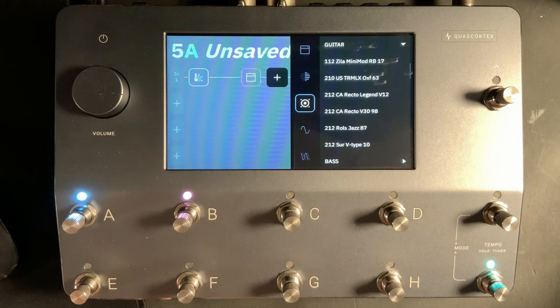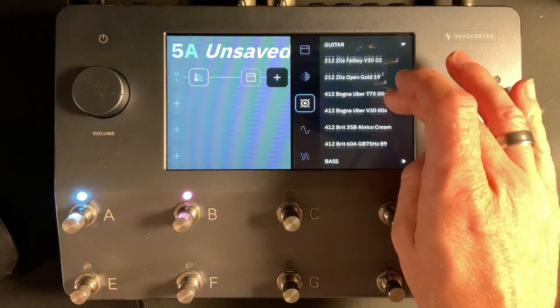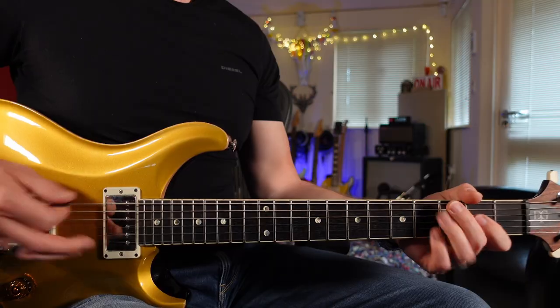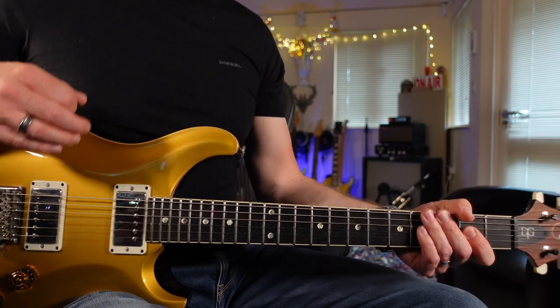As we want an 80s style tone, let's choose a Marshall 4x12. Going down to the 4x12s, the one I really like is the Cream Back. Let's choose that. So far this sounds great without actually adjusting anything.